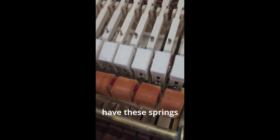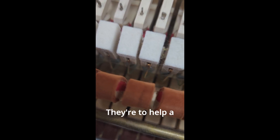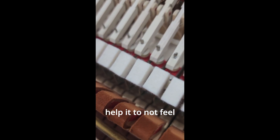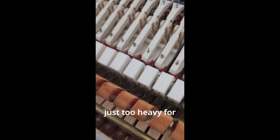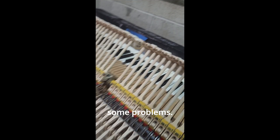You'll notice these parts have these springs called whipping assist springs. They're to help a piano that used to feel really heavy — to help it not feel so heavy. Some of the older Steinways have an issue with being just too heavy for a lot of people. And while I can understand the desire to put these in, they do have some problems.